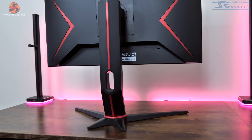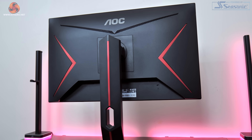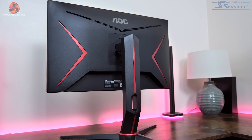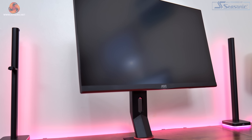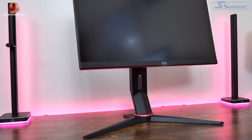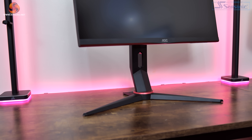Starting with a look at the design of the Q24G2A, it's really nothing we haven't seen before from AOC. If you imagined what an AOC monitor looks like, it's probably going to be something a lot like this. That means we get a mostly matte black aesthetic but with some visible red accents along with a wide V-shaped stand. Most of the red is on the back of the screen apart from one ring around the base of the stand and there's also a thin strip of red underneath the chin on the front panel.